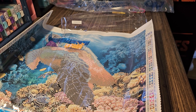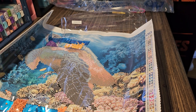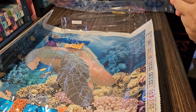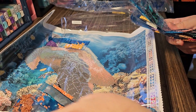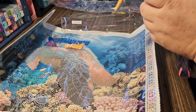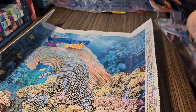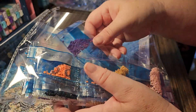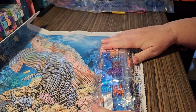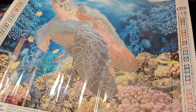Let's get these folded up so I can put them back in the package. They are never as neat as they were whenever I took them out, but that's okay. So that's the first one - so adorable.